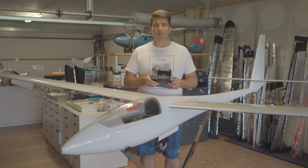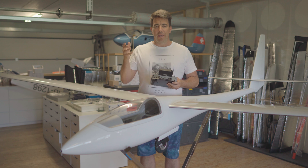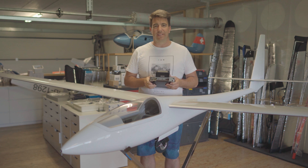Welcome to another episode on the Chocofly YouTube channel. Here in the picture is our RSV-17, our GPS competition plane.